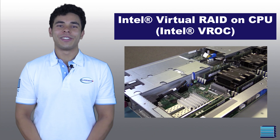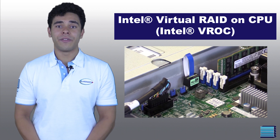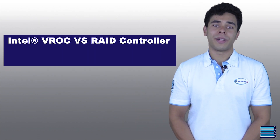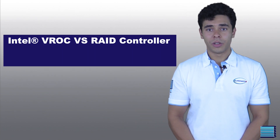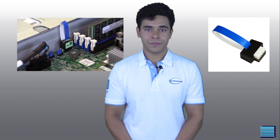Intel VROC, or Virtual RAID on CPU, is an enterprise hybrid RAID solution from Intel that's designed specifically for NVMe SSDs. VROC is a very cost-effective option compared to using hardware RAID controllers, which are more expensive and complicated. Intel VROC is supported by any Intel CPU featuring Intel VMD, and only requires a hardware key that plugs into the motherboard to activate the feature. There are different versions of VROC with different features and drive support, but the one our customer has chosen only supports RAID with Intel SSDs, which is perfect for their needs.